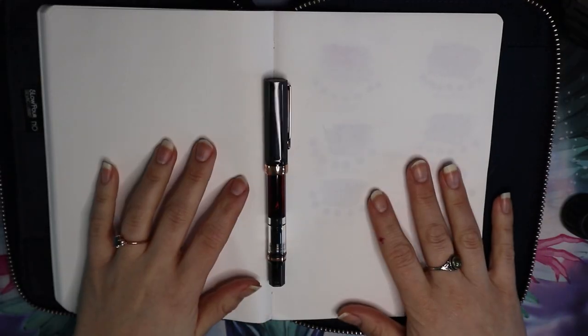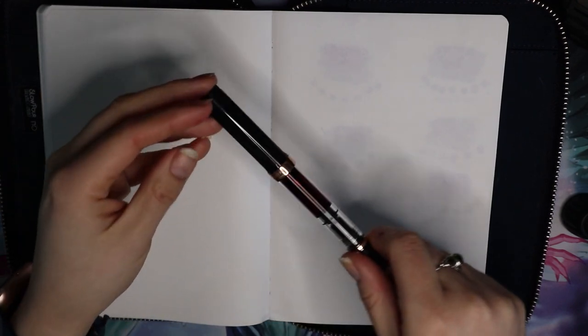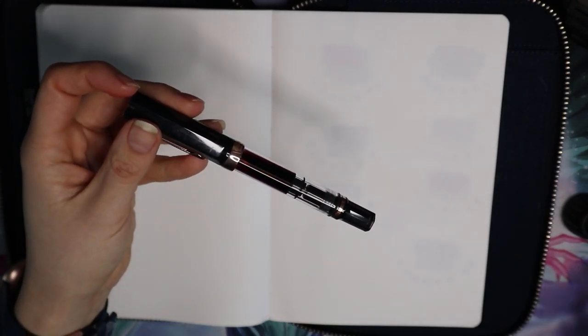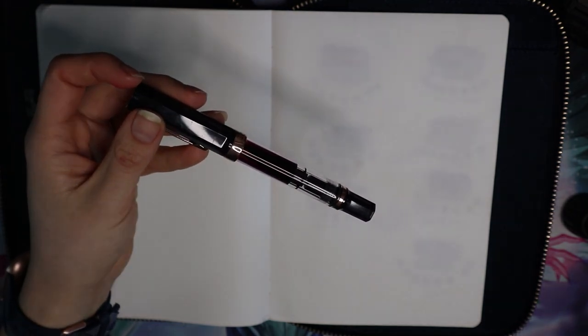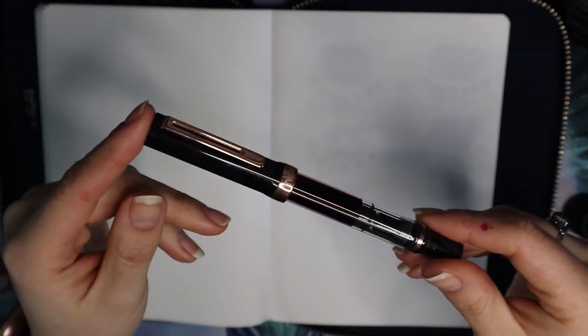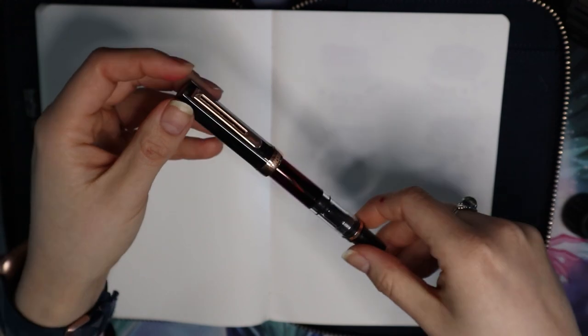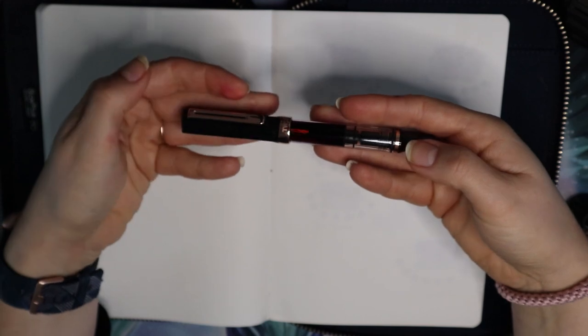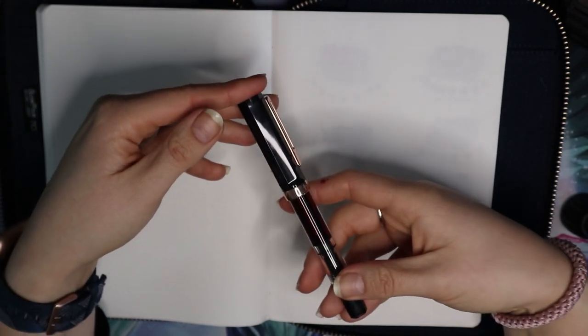Alright, here we have the Smoke Rose Gold Twisbi Eco. We're working with artificial light because it is a dreary day. I'm turning down the lamp a little bit because it is some bright lighting right there.